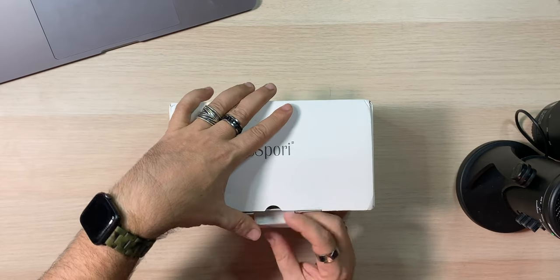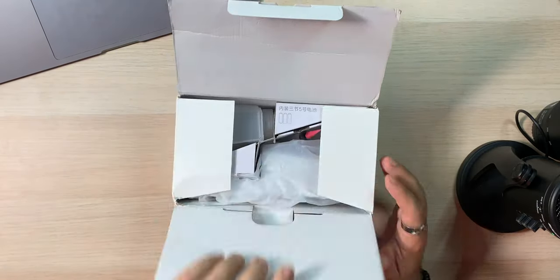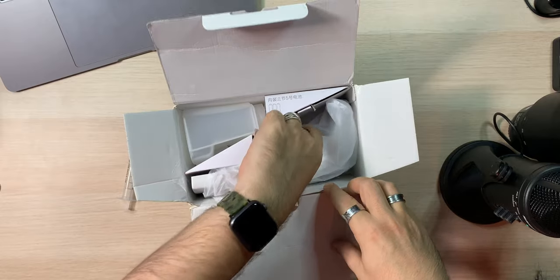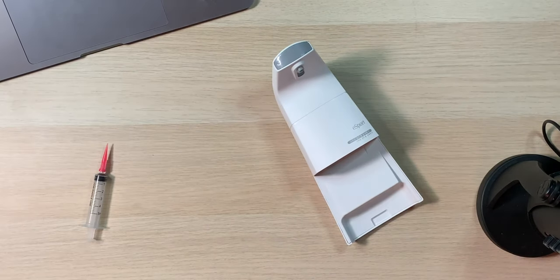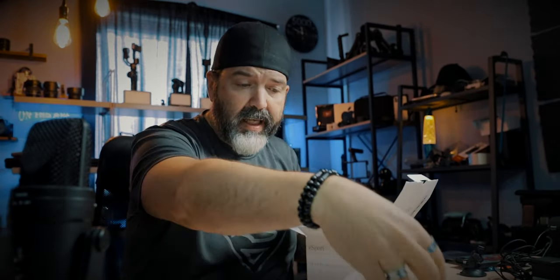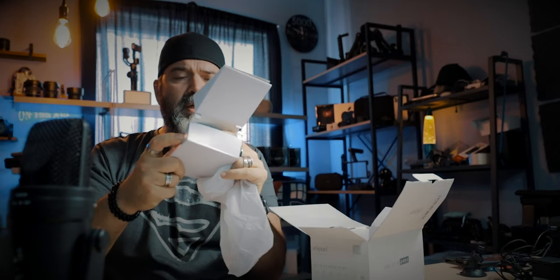I haven't opened this, so it's a first time for both of us. Here are instructions — can't read them, don't understand what it says. We get what I'm guessing is the actual soap dispenser, a part of it. We do get a manual, but it doesn't look like there's any English. We also get the part that holds the soap. Maybe there's something else in this box — maybe not.